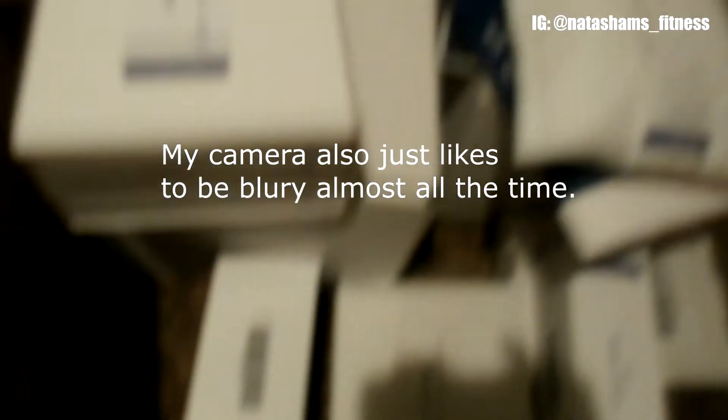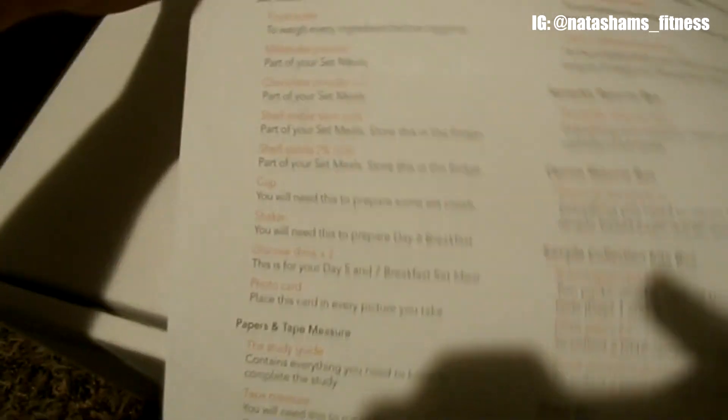Empty! Here it all is, right there. So what we first have is a little paper showing us what's inside the box, which we don't need to look at because I'm just going to show you.